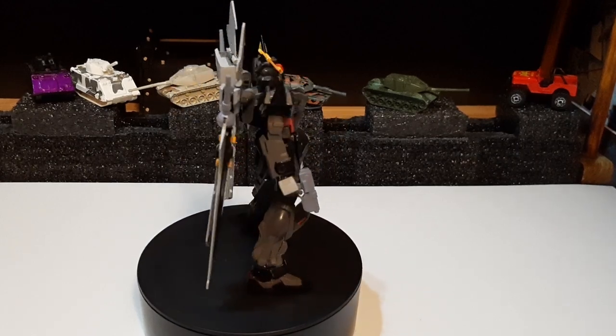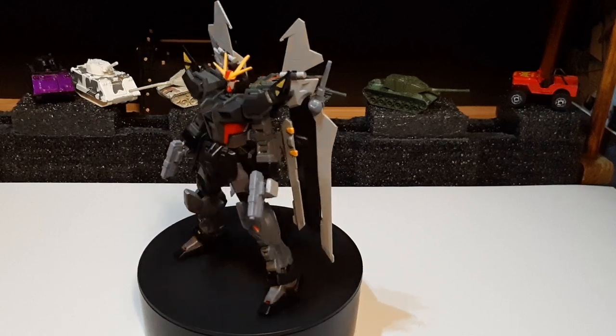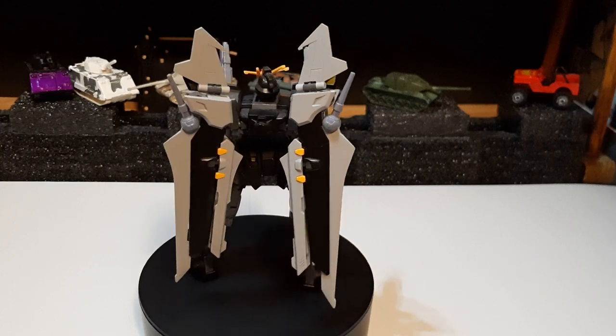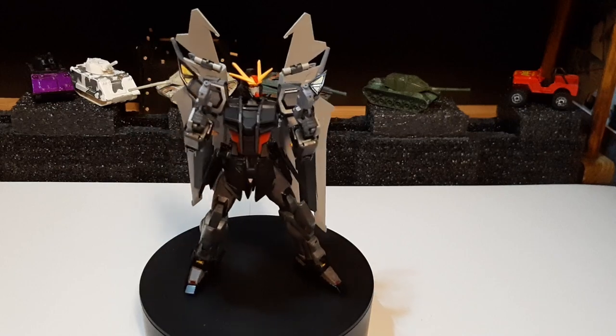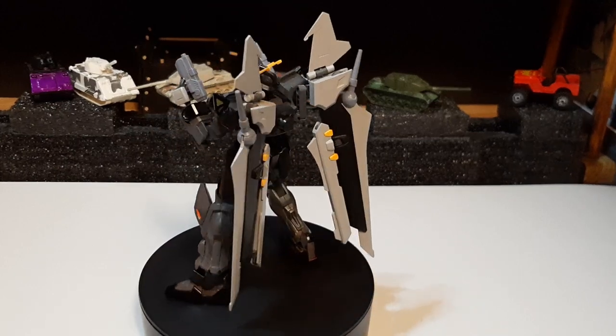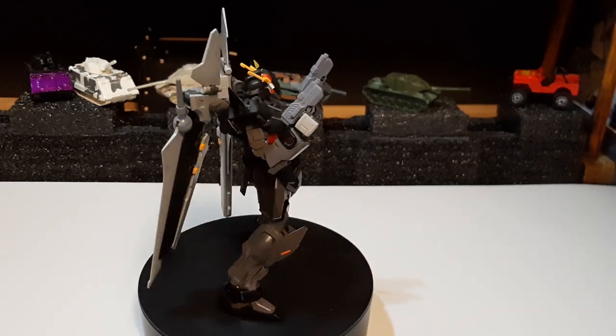This right here is basically my take on the upgrade — upgrading the Strike Noor from its old high grade to the new high grade. Using the L-Strike as the base for it, and then just modifying and adding parts from the old high grade Strike Noor. I just want to do some show off, some poses right now for it.